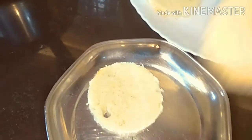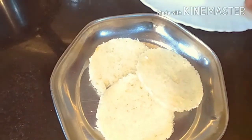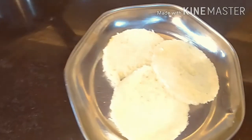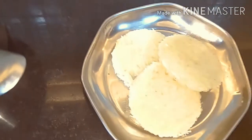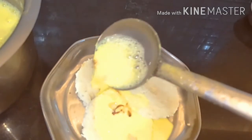Now the rabri is a little bit cool. Remember, while serving, you should not prepare your rabri more than one hour in advance. We are taking our bread circles and pouring the slightly warm rabri on top of them.